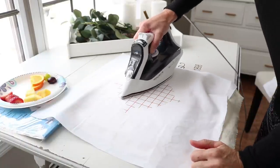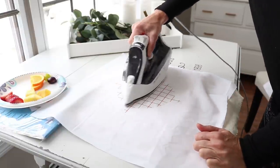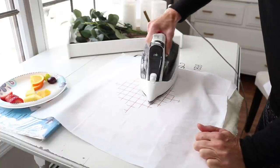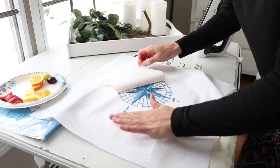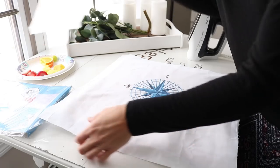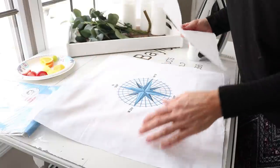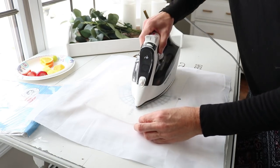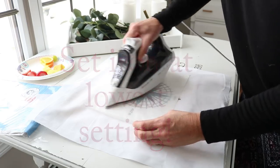I'm going to go ahead and peel it off. The instructions say if you peel it off while it's hot, you'll get more of a matte finish, and if you wait until it's cold, it'll be more glossy. I think I'm going to go with the matte finish. The final step is setting the image — they included some parchment-like paper with the package, so I'll use that to quickly iron over the image, making sure it's washable and the image will stay put.